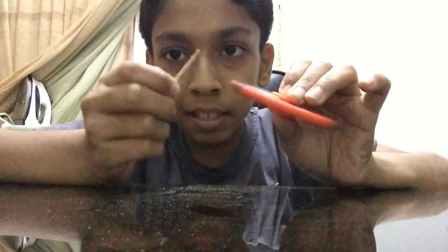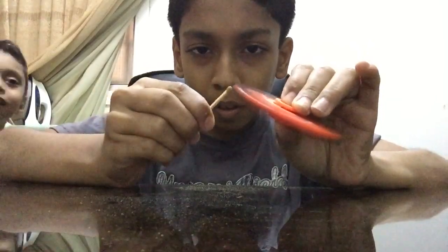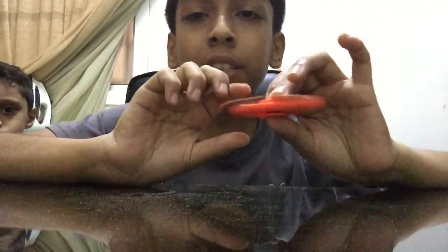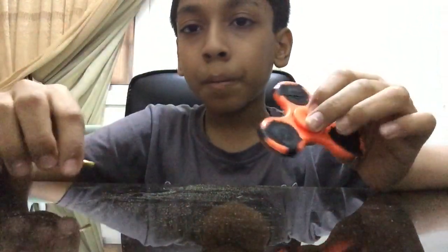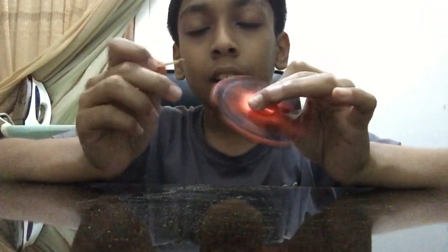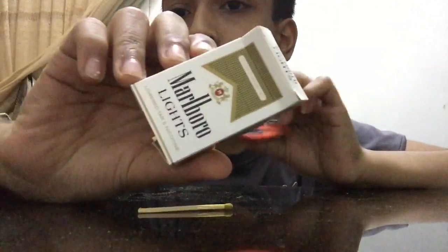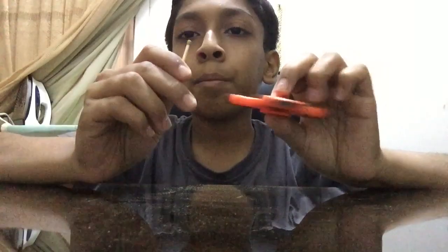Now take care of the match stick, then place it on the side of the fidget spinner. See, it lighted a match! That's how you light a match with your fidget spinner. In the internet all the people are using anywhere strikes, so when they spin it very fast and just try to touch it, it will light. But these are not anywhere strikes, so you need the strips.